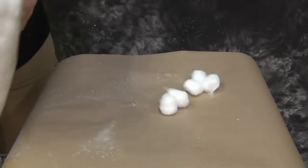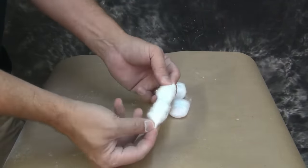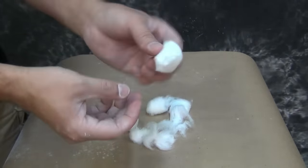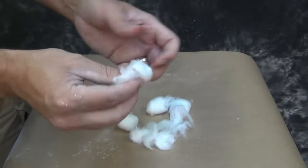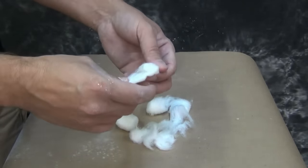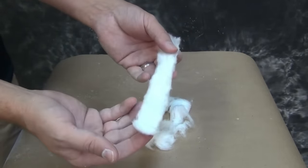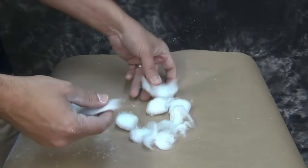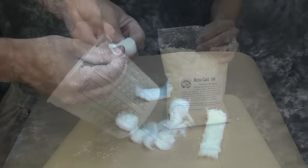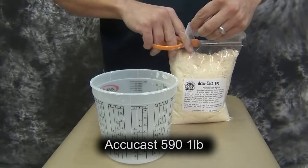The other thing we need to prepare in advance is cotton balls. Cotton or polyester fiber — any kind of soft fiber — will work to help you mechanically lock the alginate to the plaster bandage shell. I like to unroll a few cotton balls into little strips. You'll see how those are used later when we apply the alginate. This is a good video to watch several times so you understand the order of the process and why these preparation steps are so important.